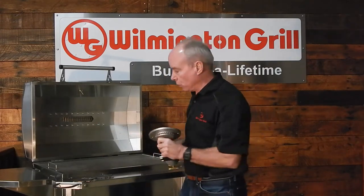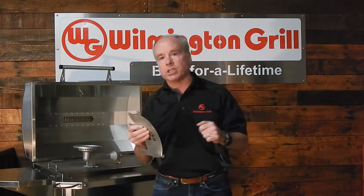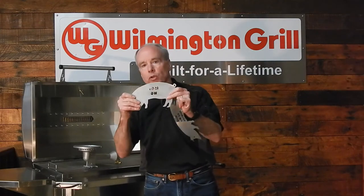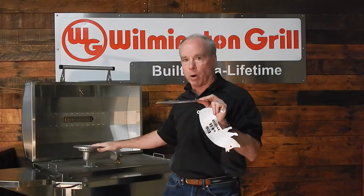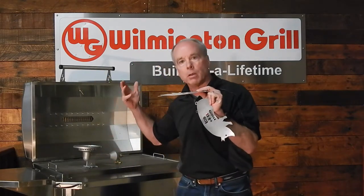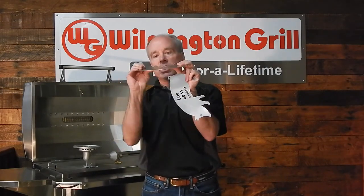But that's not all — consider the rest of the grill. When you look at the Wilmington Grill, the first thing you'll notice is the thickness of the material. Here's an example of the material that we build the Wilmington grills out of: thick gauge 304 stainless. Just like our burners, very low carbon content, so this grill is meant to last your lifetime and not rust out.